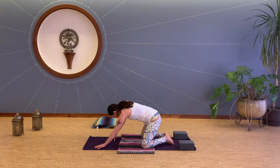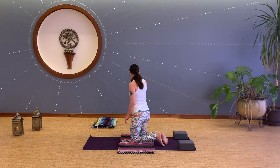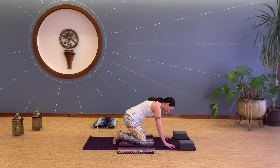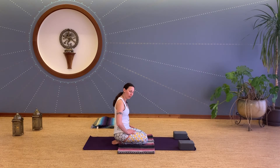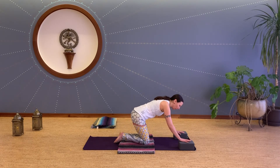Bring the knees wide and come down into child's pose for three breaths. This is a real strength-giving pose — balasana — so let it generate strength in your body as you rest and breathe. Let that breath be active: deep inhales, long exhales, a full yogic breath throughout the class in and out through the nose.